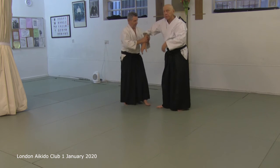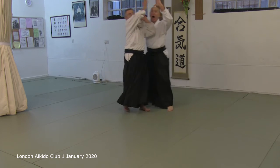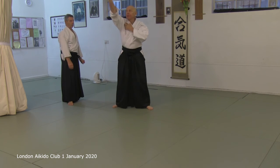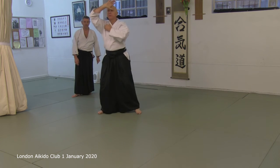Maybe it looks like you're putting your arm into their arm. You're not. You shouldn't be. You should always be putting your body into position.